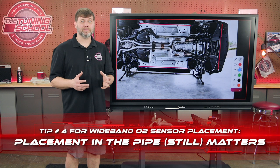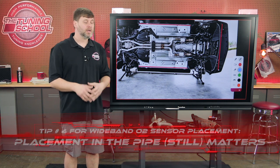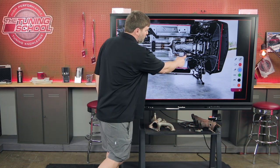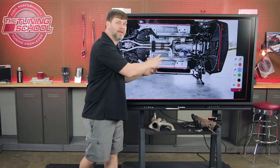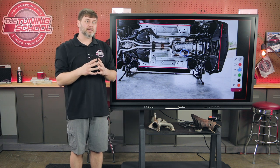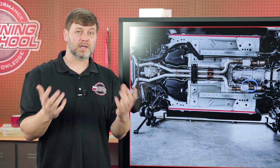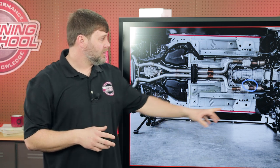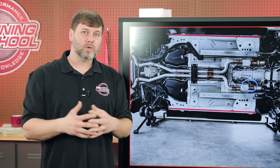Wideband tip four is wideband placement, and as we mentioned when talking about narrowbands, it's going to be exactly the same. We have an illustration here of a wideband in the exhaust. You want to place that wideband at 90 degrees or 45 degrees to the exhaust, just like your narrowband, so you don't get moisture from condensation running down into the sensor and killing it. On most widebands you're going to weld a bung in, and if you do, be sure the tip of the sensor protrudes enough into the exhaust pipe to get a good reading.